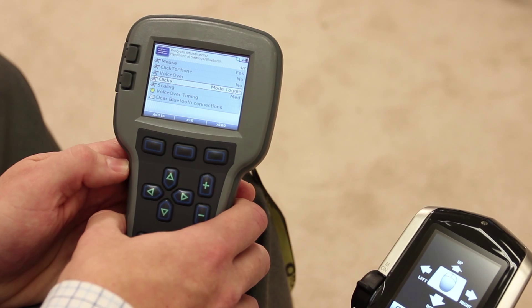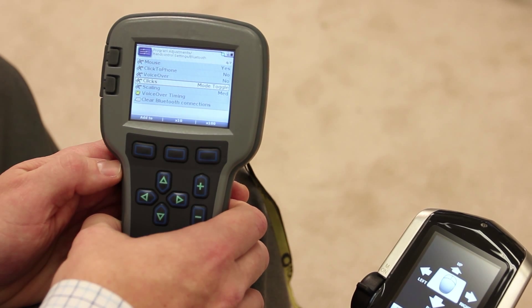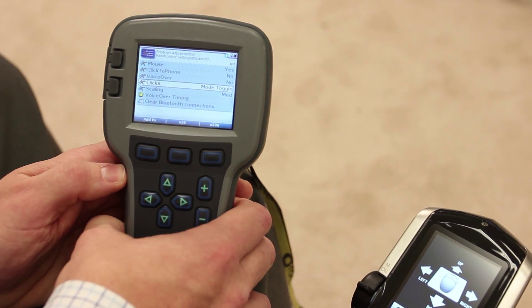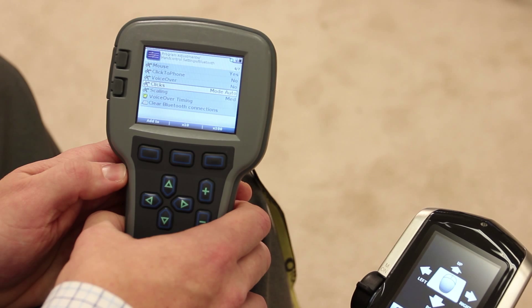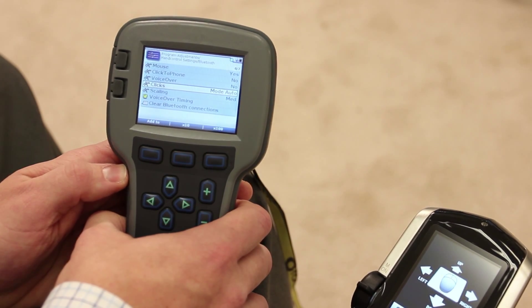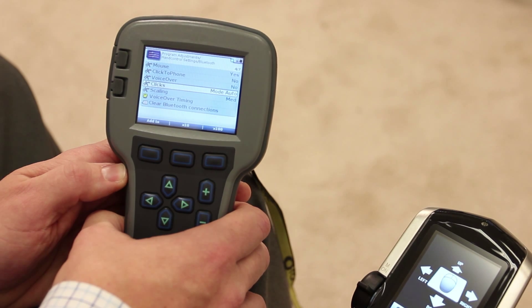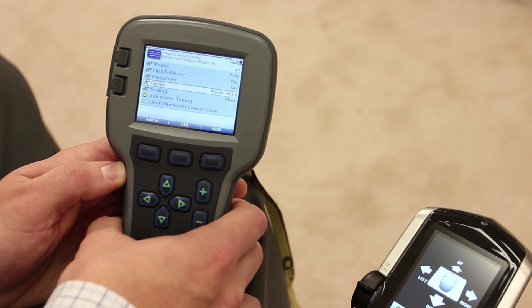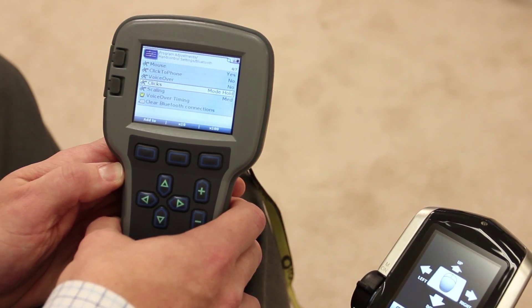The next choice is mode toggle. This uses a switch plugged into the mode jack, and this switch toggles between mouse movement and mouse clicks — that will be seen on the hand control screen whether you're in mouse movement or mouse clicks. Mode auto is the same as mode toggle but automatically returns back to mouse movement after a mouse click is achieved — so the person would hit the switch, go to mouse clicks, make the mouse click choice, and the screen would automatically change back to mouse movements. Mode hold is again the same as mode toggle, but mouse clicks are only active as long as the mode switch is held down.